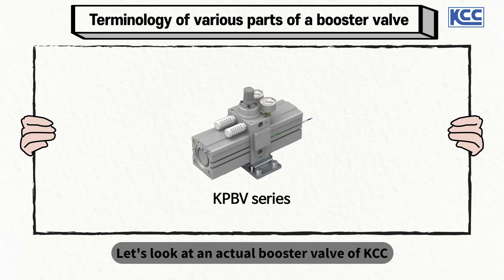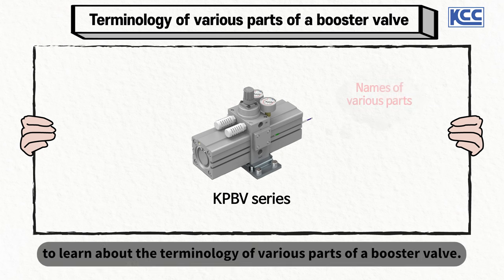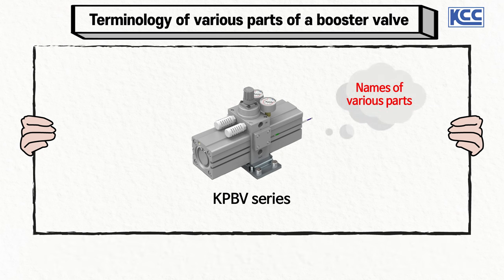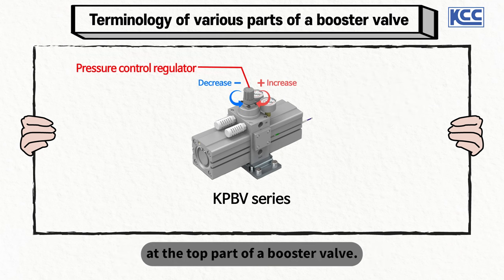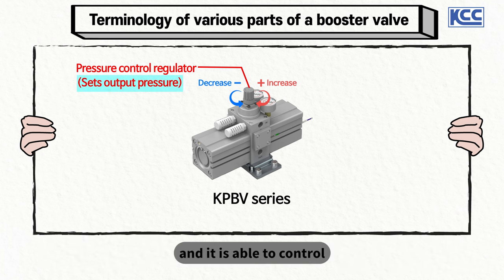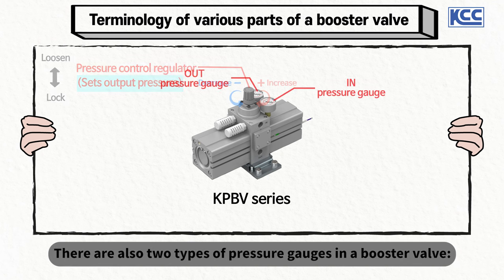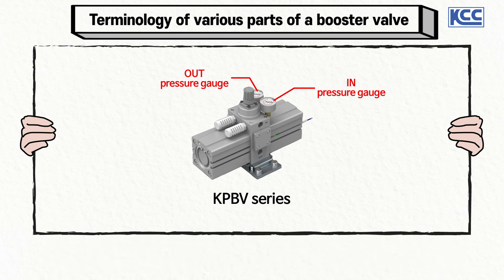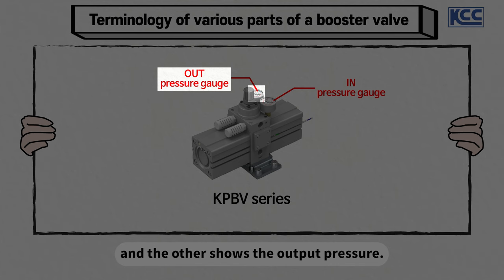Let's look at an actual booster valve from KCC called the KPBV series to learn about the terminology of the various parts. First, there is a pressure control regulator at the top part of a booster valve. This pressure control regulator helps control the output pressure, and it is able to control the state of locking and loosening. There are also two types of pressure gauges: one displays the input pressure and the other shows the output pressure.